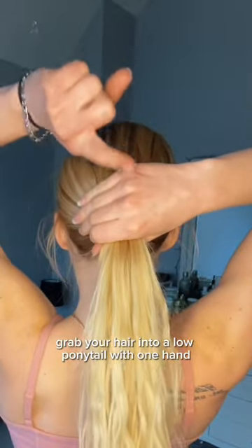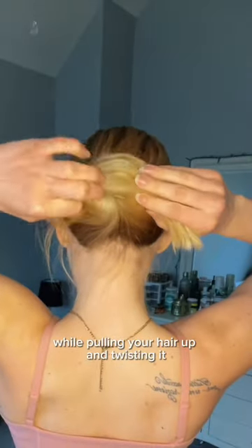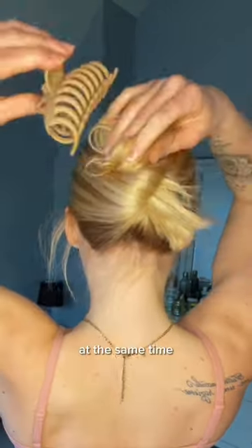Grab your hair into a low ponytail with one hand. With your other hand, take your pointer finger and place it on the other side of your ponytail. Hook your finger around the ponytail while pulling your hair up and twisting it at the same time.